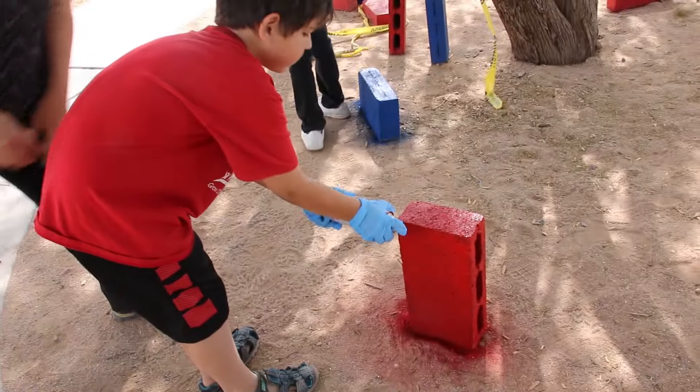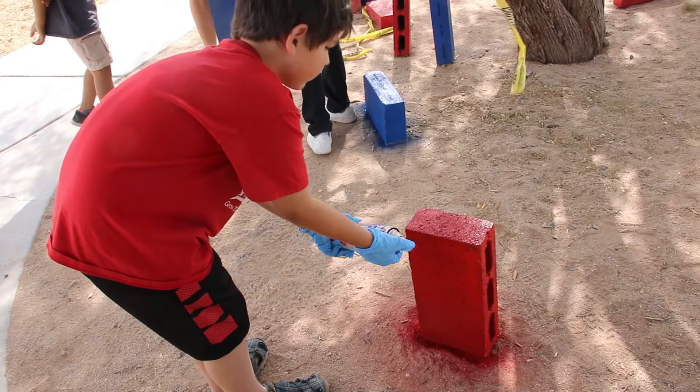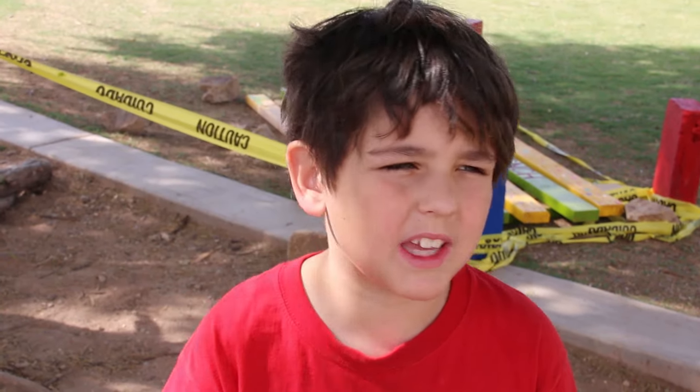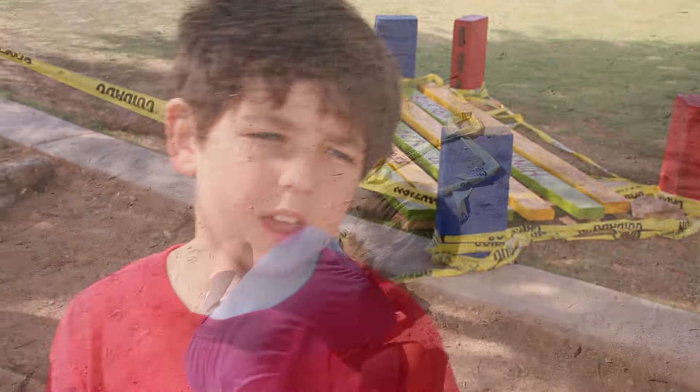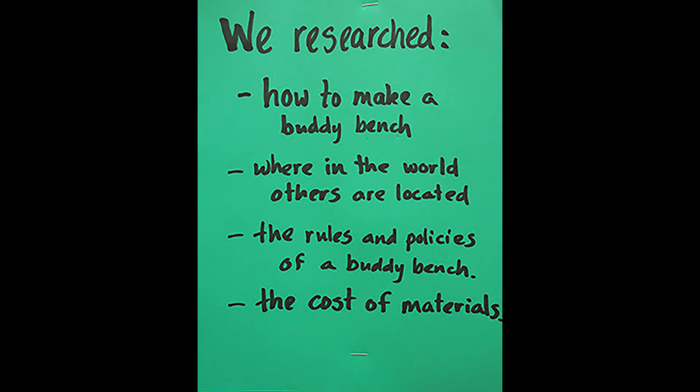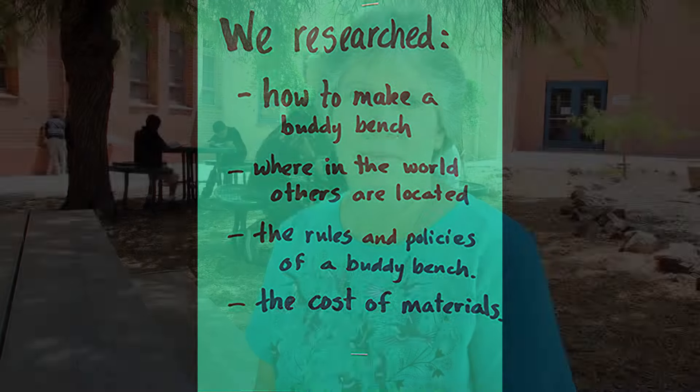I was a part of asking monitors and interviewing them and asking them questions. First we came up with questions and then we found them and asked them. Kids researched the materials. We decided that we would want to use materials that are around the school if we could, versus buying a bench and then just painting it.